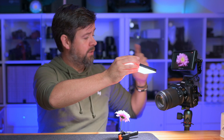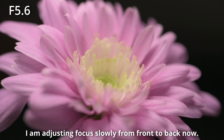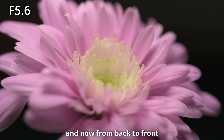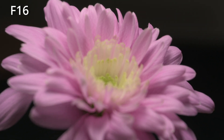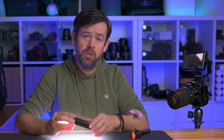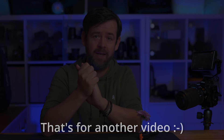I'm shooting at f5.6 so you can see how little depth of field there is. If we want the whole flower in focus we're going to have to take quite a few photographs. I'm now shooting at f16 — the depth of field is greatly increased but the image won't be sharp enough because of a thing called diffraction. So what we're going to do is take a load of photographs and pop them into Luminar Neo to see how they stack together.